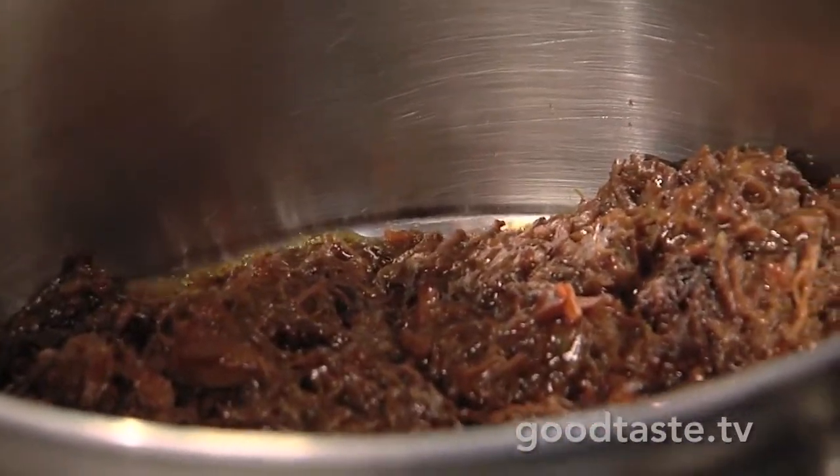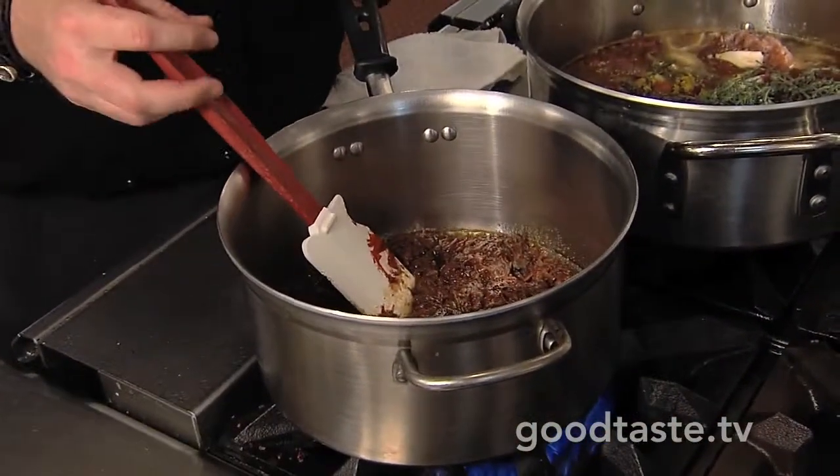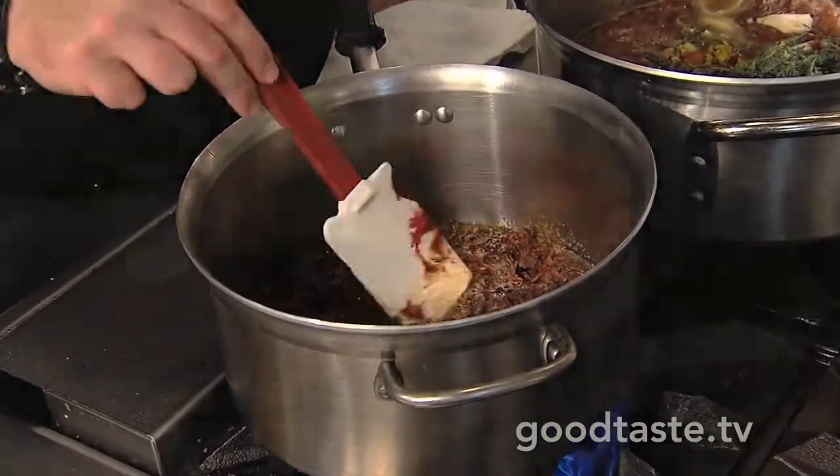Now that we have them finished, what we've done is just pulled the meat right off the bone — real easy to do, it's going to shred right off. Then you just mix it around a little bit to get that nice shredded texture. It's going to be real soft and tender.